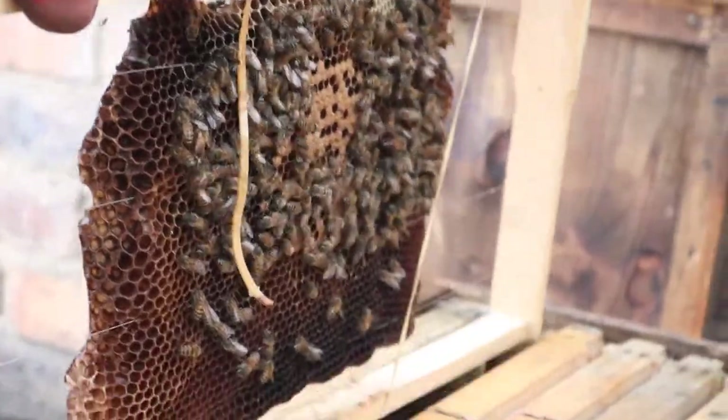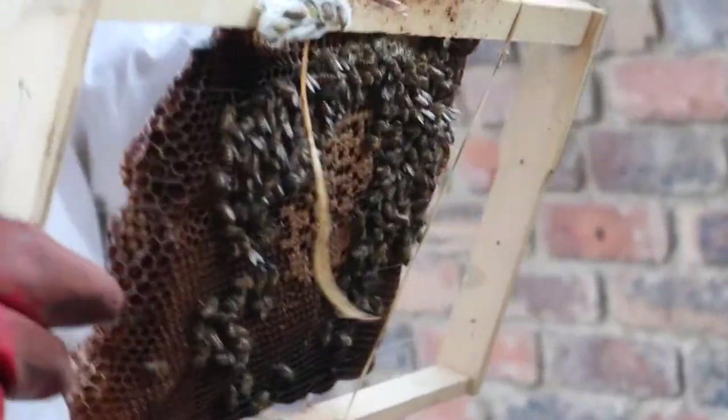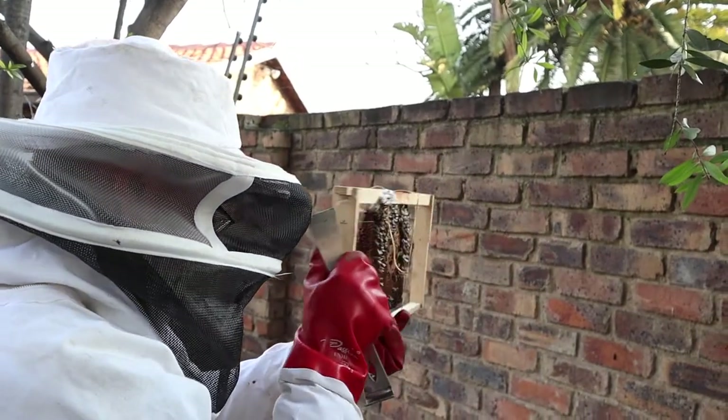We've got some brood on the other side there. There's brood this side as well. I'm looking for a queen, I'm looking for eggs. These bees are so small.